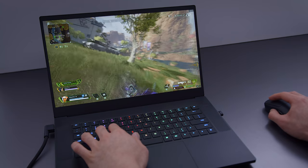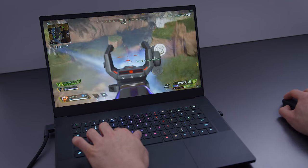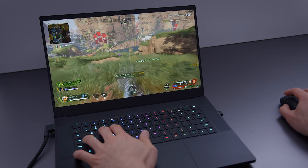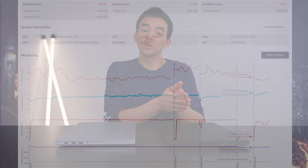Older generations of Razer Blades have often had issues with thermals because the company is very focused on making their devices really thin and really nice-looking. And when you do that, it just makes it harder to cool these things properly. So I was worried that the new RTX GPUs would run a little bit hotter, but it actually doesn't. Even their top-of-the-line 2080 Max-Q runs at acceptable temperatures. It's clearly not the coolest-running laptop on the market, but it doesn't throttle for what I would consider average gaming.